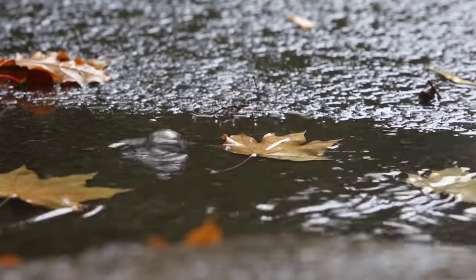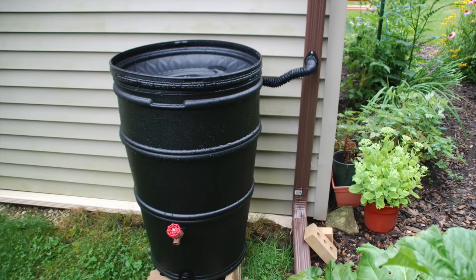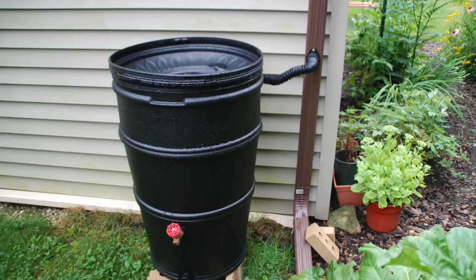Don't let rainwater run off the roof across the lawn and into the storm sewer. Capture it with a rain barrel to use for watering ornamental gardens and containers. Here are some features to look for when selecting a rain barrel.